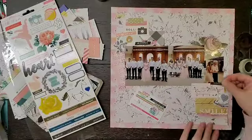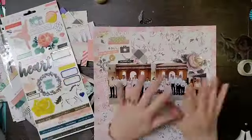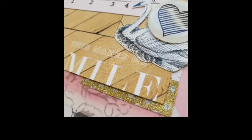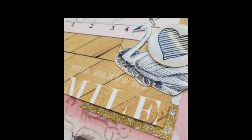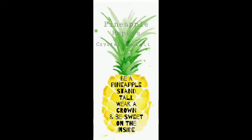That is going to do it for me, you guys. I hope you enjoyed this process and are enjoying this new series. I did go ahead and add a title of 'happy day' off camera because I felt like it needed a little something else. Make sure you check out everybody else, and we will see you next month for the next Grab Five. Remember to wear your crown — bye!